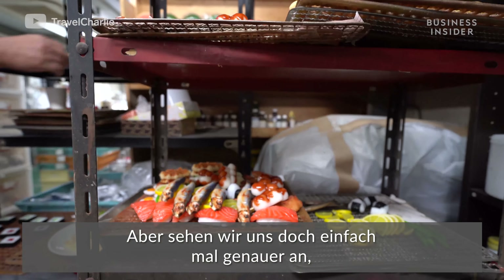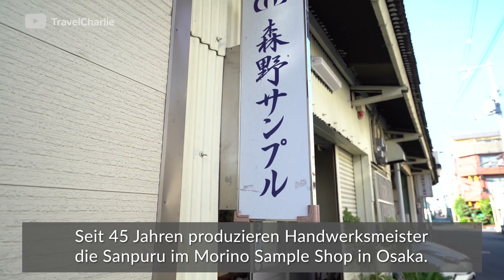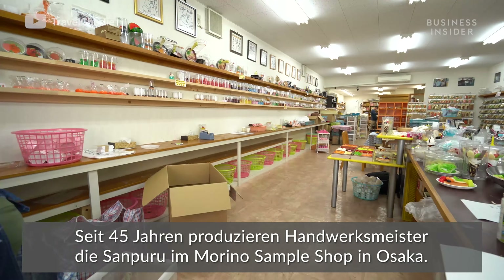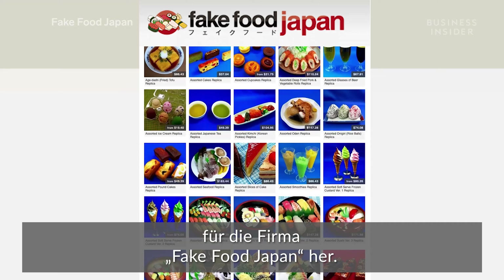But let's take a step back and see how they make plastic look good enough to eat. At the Morino Sample Workshop in Osaka, artisans have been making sampuru for 45 years. Fourteen artisans make all of the food samples shipped worldwide for the company Fake Food Japan.